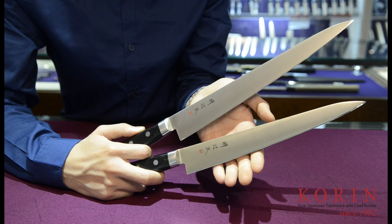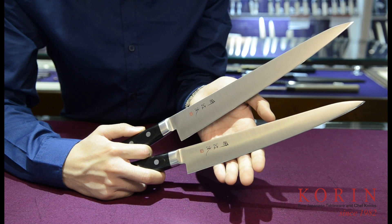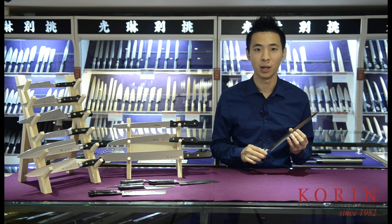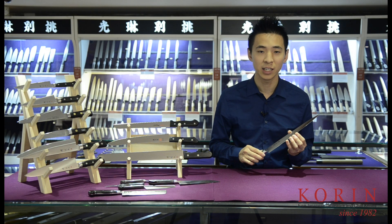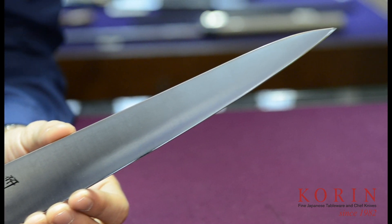The next style I would like to talk about is the slicers. The slicers will come in various sizes. However, its thin profile will allow one to cut with less drag, leading to a cleaner cut as well as less stress on the ingredients. Its long shape will also help you complete this cut in one stroke.